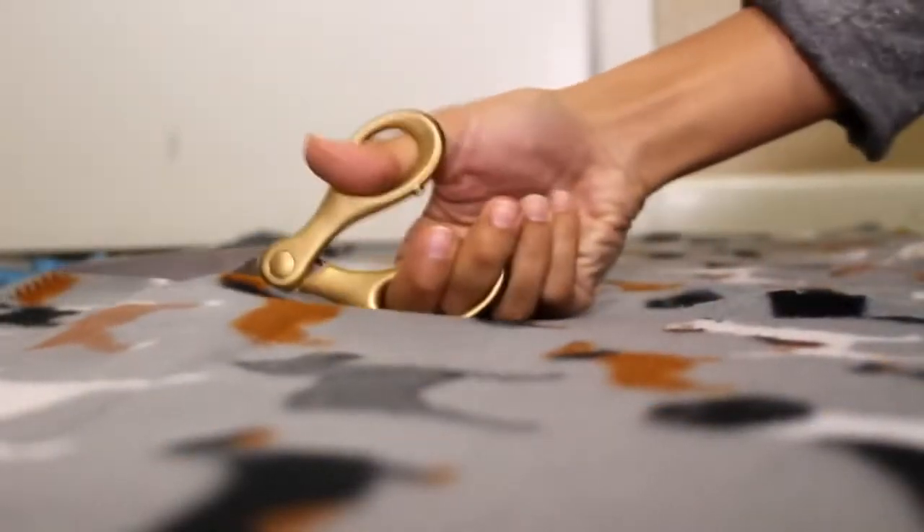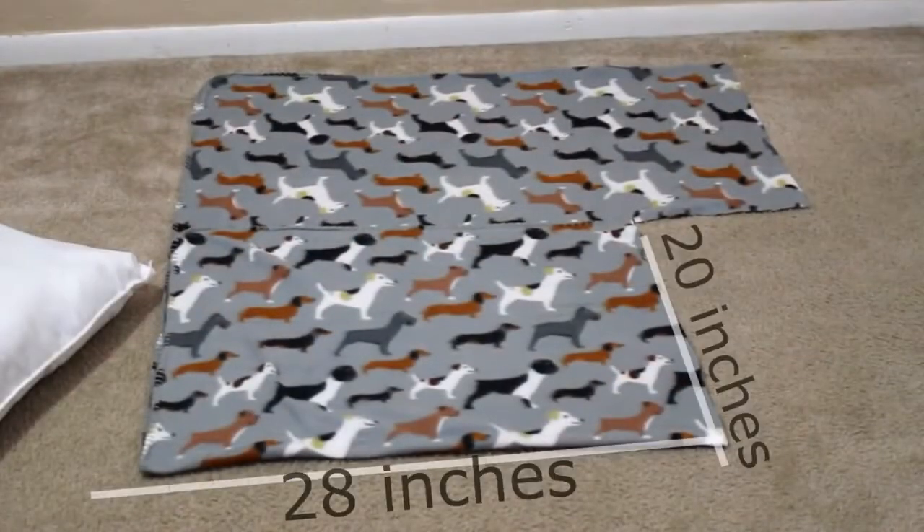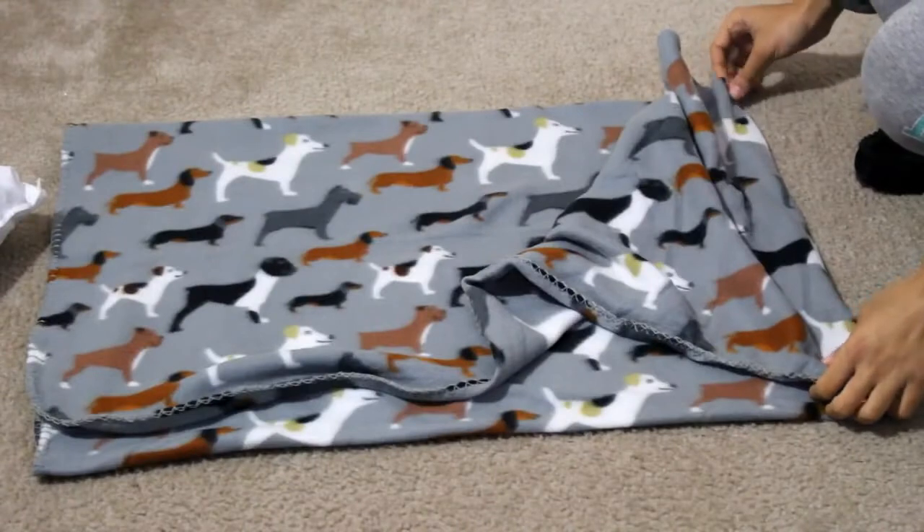Now remove the pillow and cut down the side for the 20 inch piece. Your piece of fabric should end up looking like this — on the panel that's left you're gonna add 10 inches, then cut off the excess.